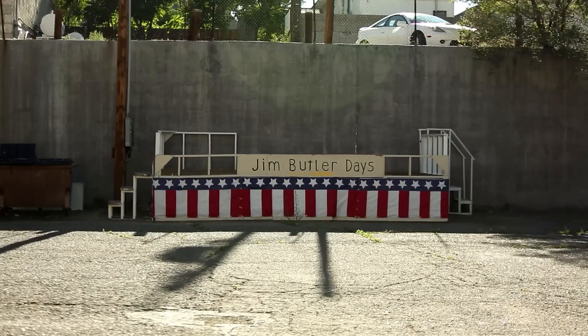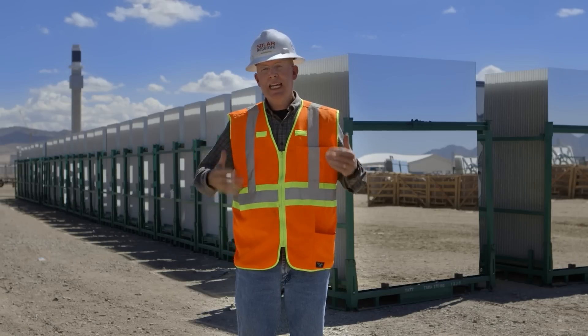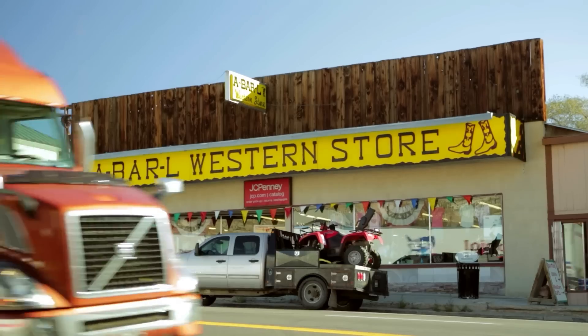Probably one of the more significant challenges in building these power plants is that they were built in remote areas. So logistics become a big piece of the puzzle in actually getting the delivery and the people to the site to install the equipment.